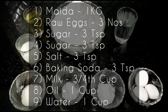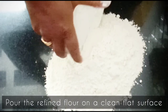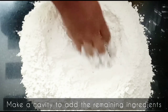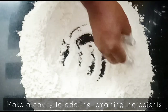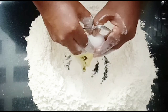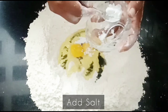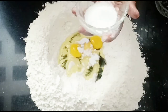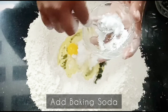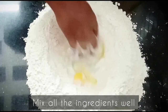For Malabari parota, you will need the following ingredients. Pour the refined flour on a clean flat surface and make a cavity to add the remaining ingredients. Beat 3 raw eggs into it. You can also use half cup curd instead of eggs. Now add salt, sugar, baking soda, and milk. Mix all the ingredients well.